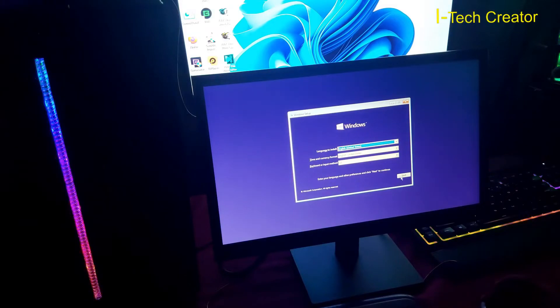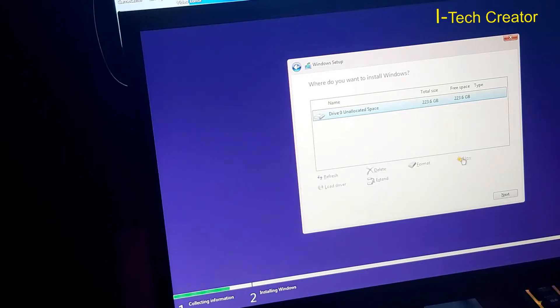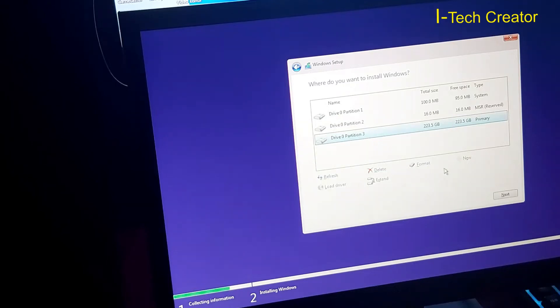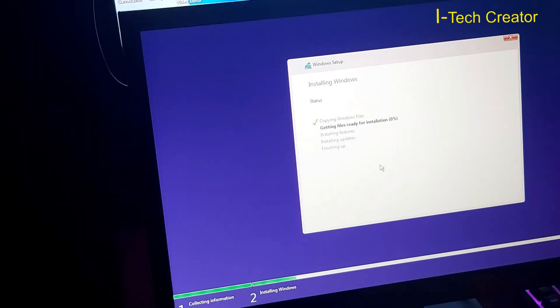Let's see — right now click here, next. Access and next, advance, new, apply, okay. So the drive is only 240 GB SSD, so I'm not partitioning it, and now next. Copying Windows files — so wait guys until we finish the installation.